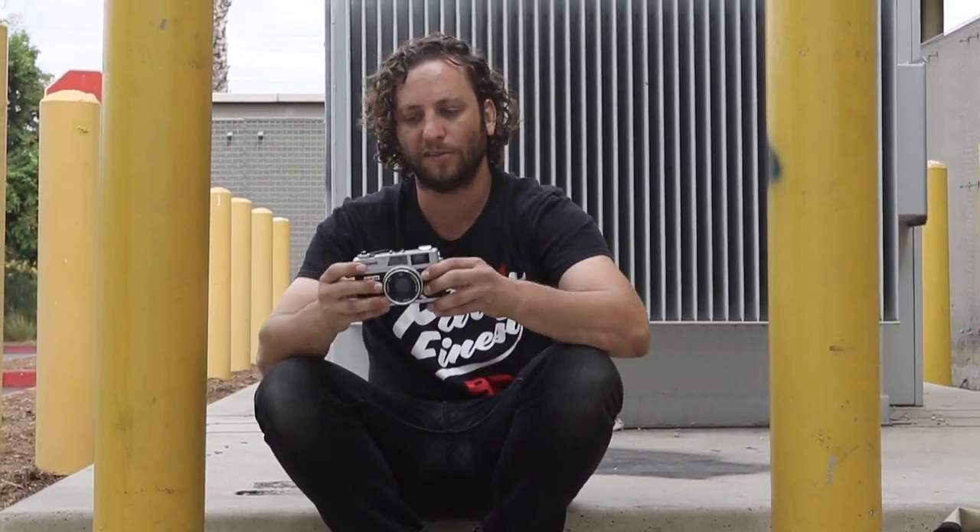In any case, my impressions of this camera have not changed. It's super compact. It's got a good weight to it. It's fun to use.